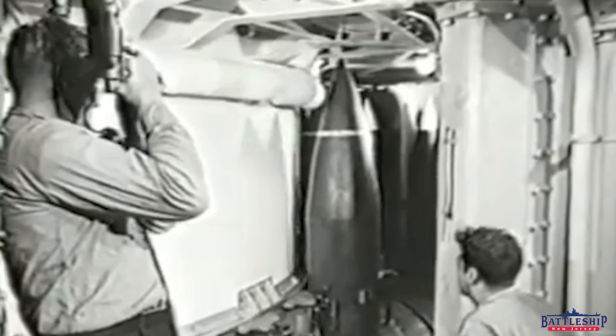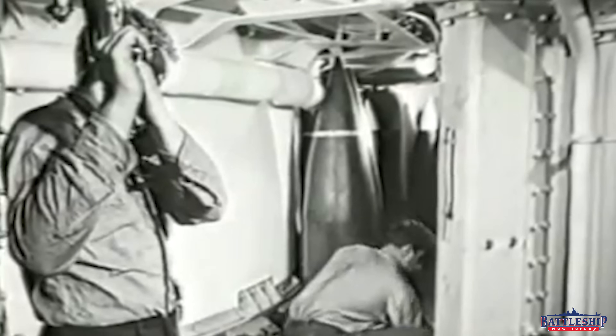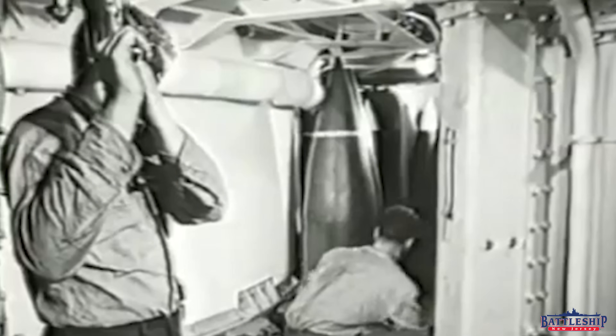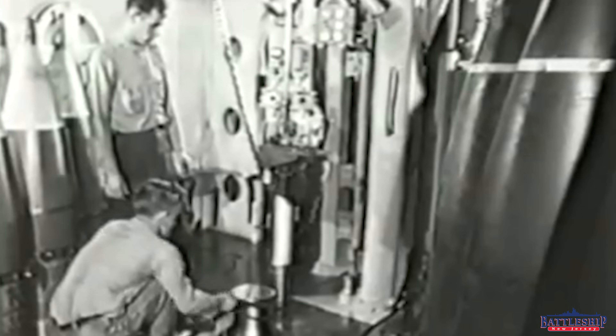or, depending on the range, as much as 2 feet of battleship armor at point-blank range, or more likely about a foot to 18 inches at normal battle ranges, depending on the quality of the armor.